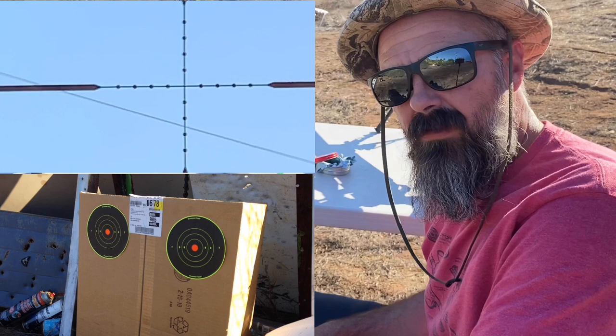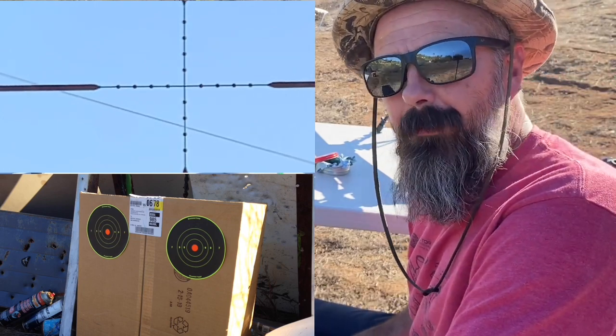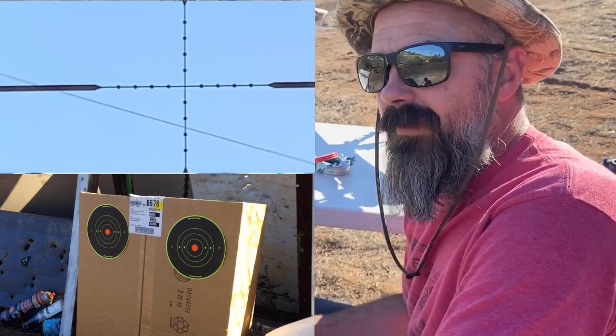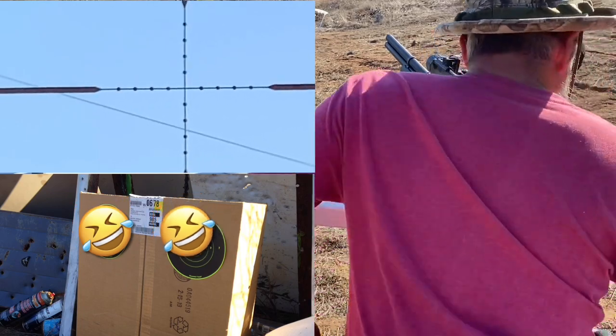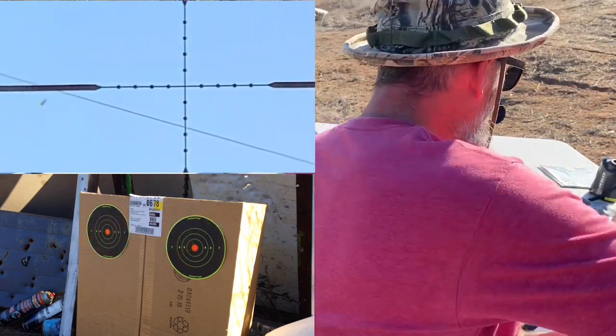Hey everybody. I'm out here shooting my Avenger. We're going to be testing these Maccabee freebies — we got some, sent me some Cattleman. Where's the Cattleman mythical unicorn slug? We got them here. We got six different types over here on the table. We're going to be testing them out.